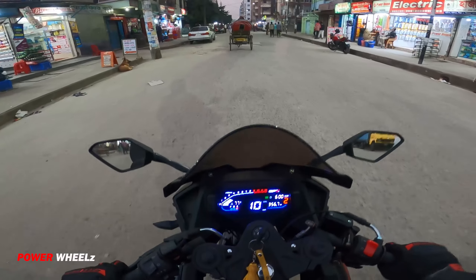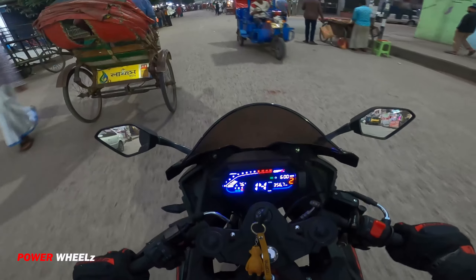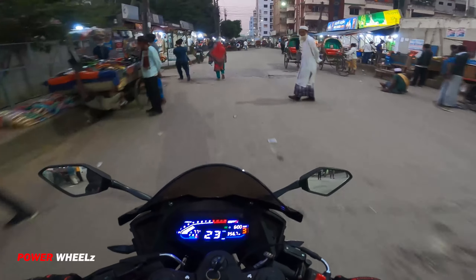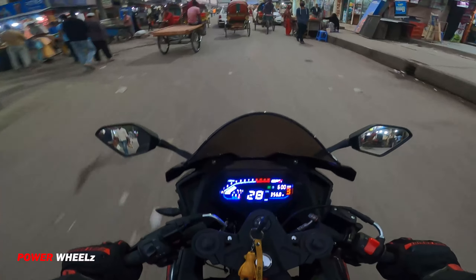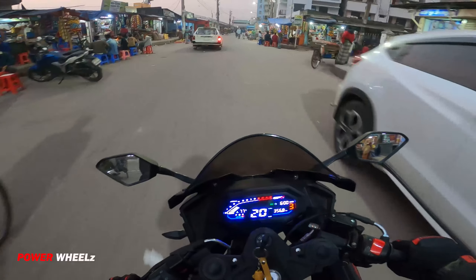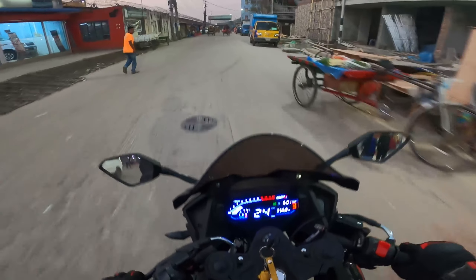I'm going to see the bike on this road. The bike has less than 366 km on it. Braking is very good. I don't know about CBS, but the feedback is really, really good.